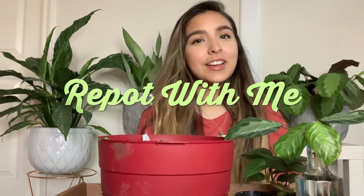Hey guys, welcome back to my channel. I'm back with another plant video. I'm going to be doing a repot with me today.